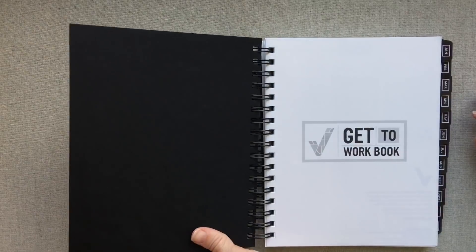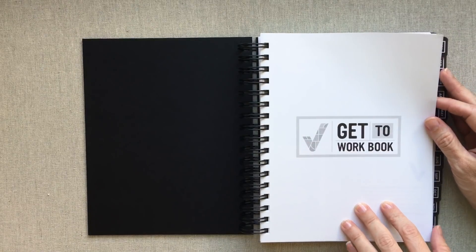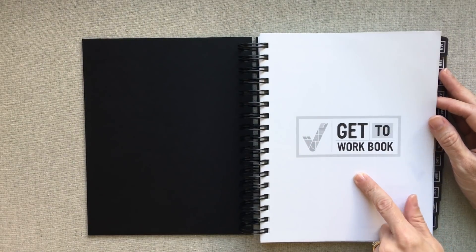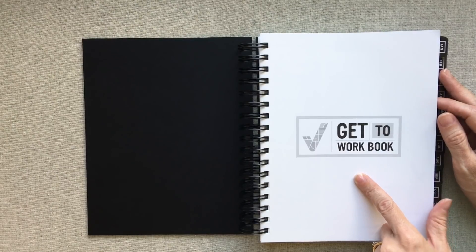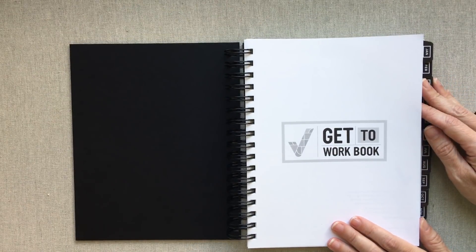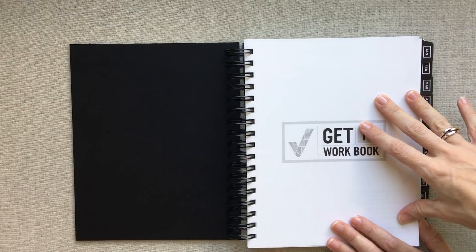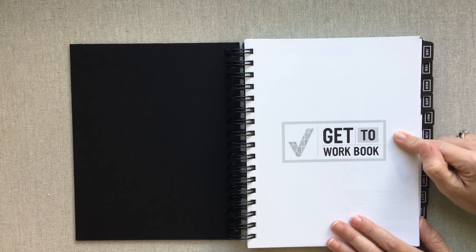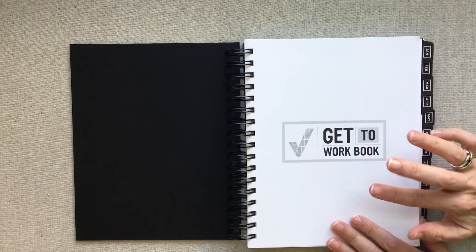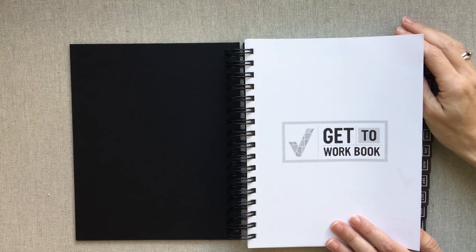You open this planner and you just have the title page. Her paper is made from post-consumer recycled paper, and I love that she cares about the environment. It is not the thickest planner paper but it is not super thin — it holds up really well under pen. There is some ghosting but not anything that would steer me away from buying this planner. I have this featured in my pen test video, which I'll try to link below.